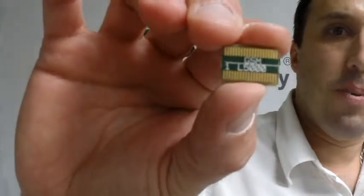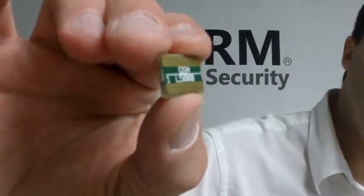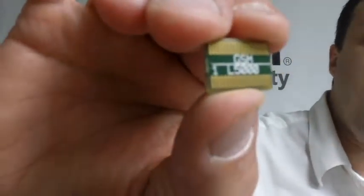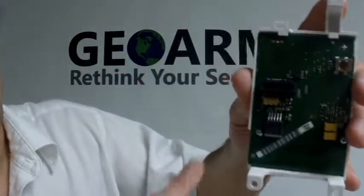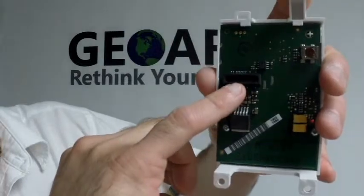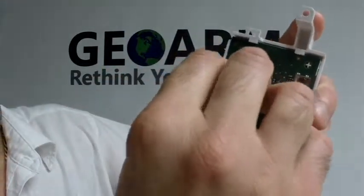It also comes with a little chip. On the chip you'll notice it says GSM on top and L5000 below that. The GSM part is what's going to fit into the communicator, and the L5000 part is the part that's going to go into the panel.